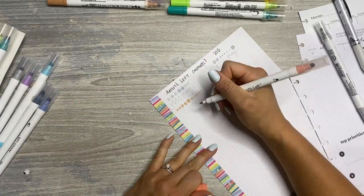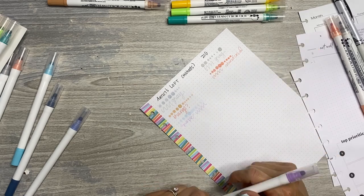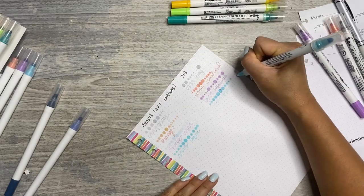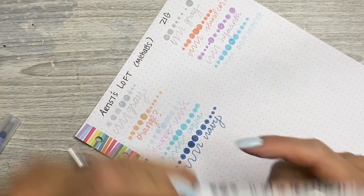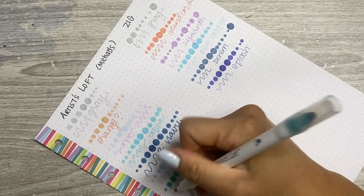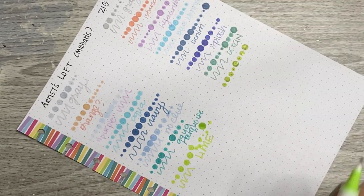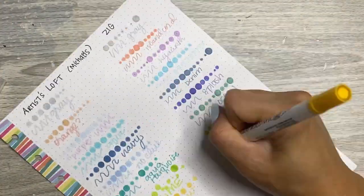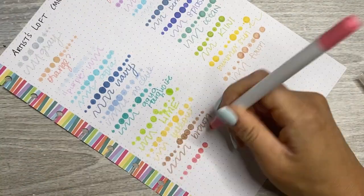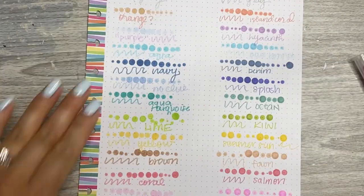I didn't know what the names of the colors were called for the Artist's Loft brand, so I just made up my own. As you can see, that quote 'purple' dot marker is totally not purple — I zoomed in so you can see better that the dot looks blue-gray and not purple at all. That's definitely problematic. And it's very interesting how the fine tip is the shade that it says it would be based on the barrel versus the actual shade of the dot end of the marker. I'm just going to swatch all these out in a side-by-side comparison, varying the pressure and the sizes of the dots.